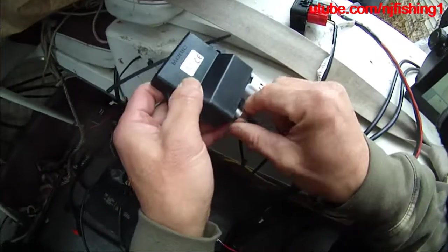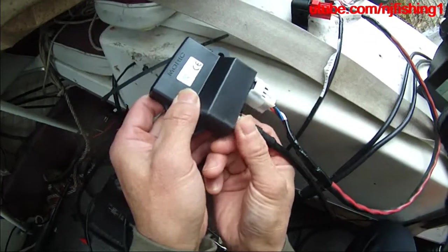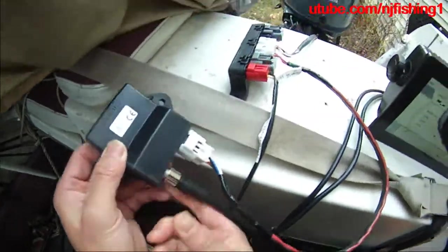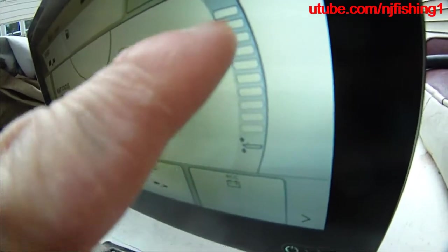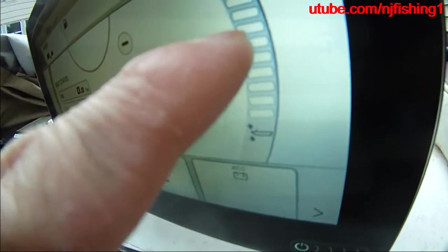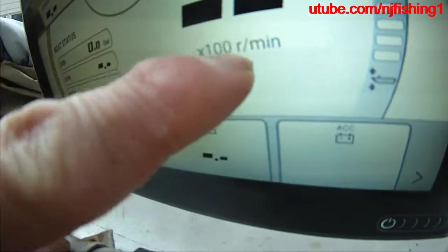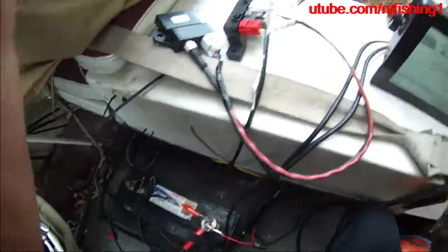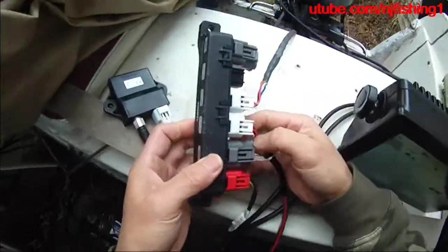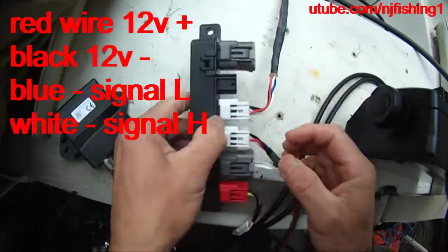What I'm going to show you is I'm going to try to test the data wires to make sure the data wire is working. I already switched the remote control on so the engine is getting power. The Axiom is not displaying the engine data — if it were, this trim level should flash up and down in yellow, and the battery voltage should show here and the RPM should start flashing as well.